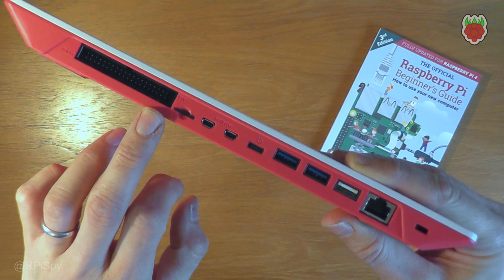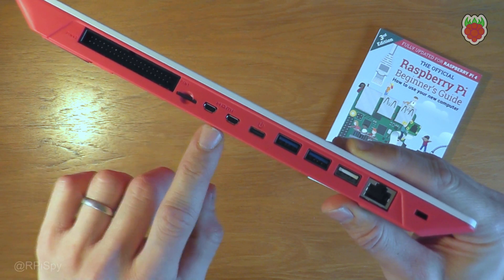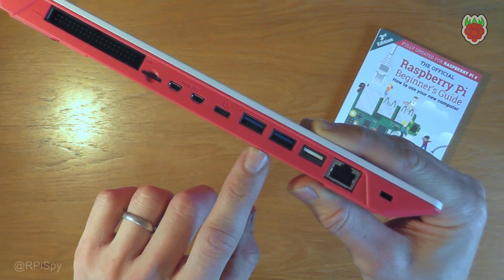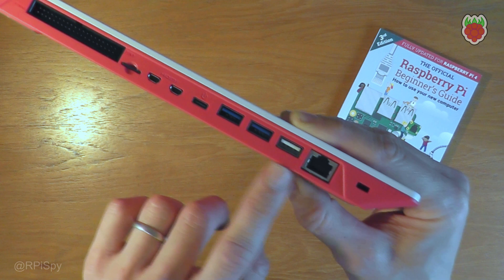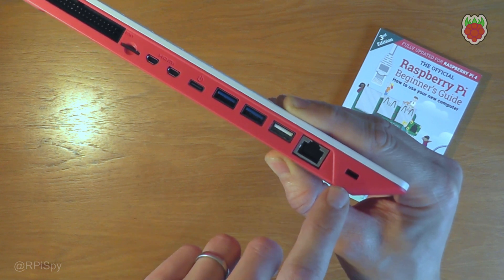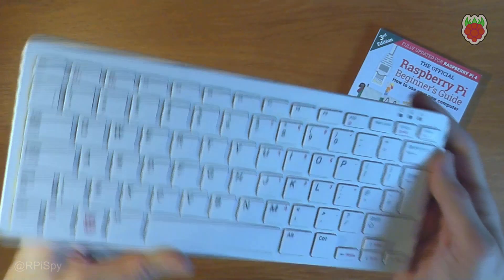So you've got the 40-pin GPIO connector, a clickable SD card slot, two HDMI ports, a USB-C power port, two USB 3 sockets, a USB 2 socket, a gigabit ethernet port, and a Kensington lock slot so that if you've got the right cable you can secure this to the desk.